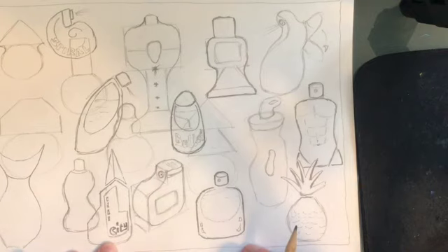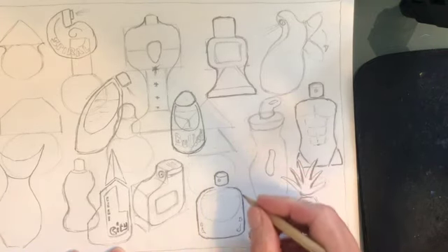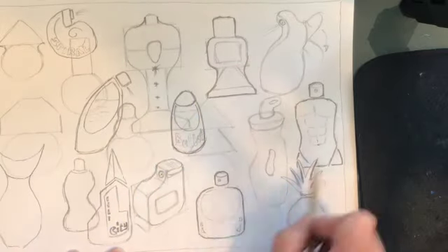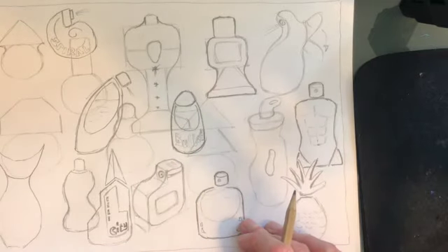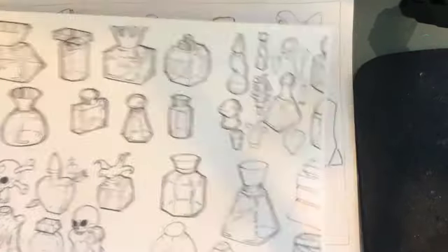Right, here we go then - part three of this video. You may get to this this week or it may be next week. I started doing this already on this one down here. You've got to start making these bottles look as though they are made from glass - at the minute they are kind of just shapes, and we've got to use some of the techniques from here.